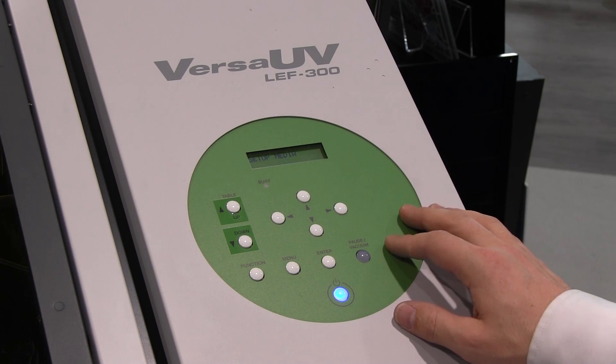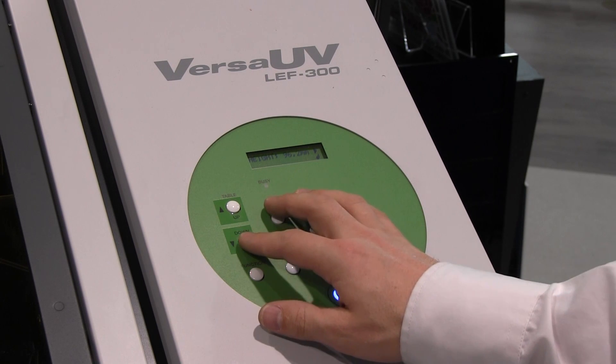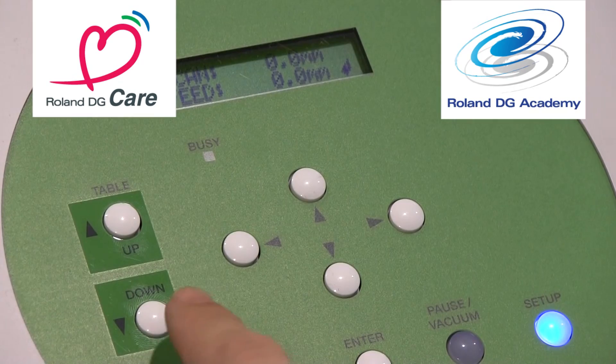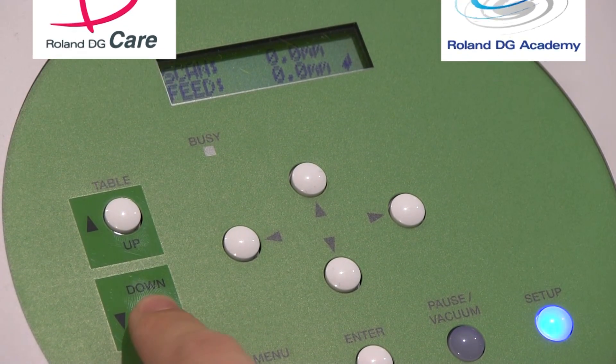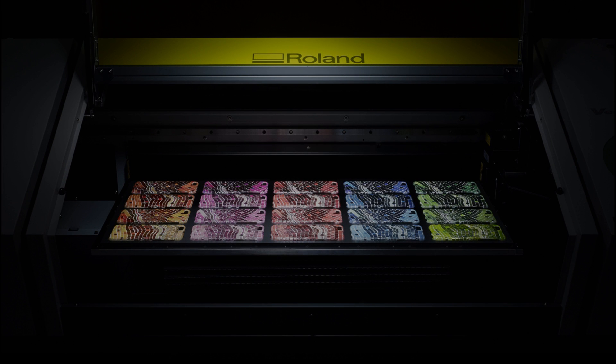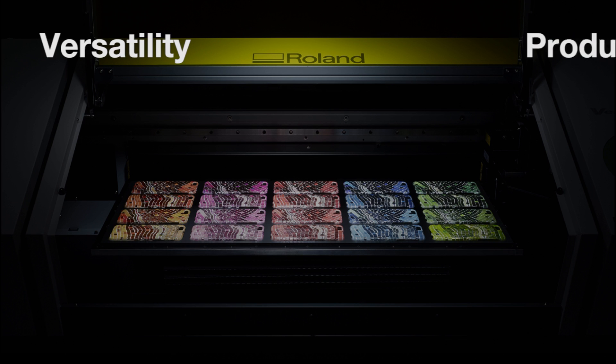There is an easy to use height sensor and menu panel, and of course the great support that you can always get from Roland Care and the Roland DG Academy. The LEF 300 boasts some impressive new features and is built to meet the high volume demands we now expect, focusing on versatility and productivity.